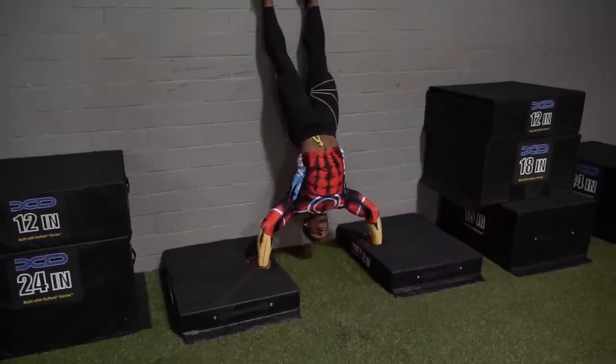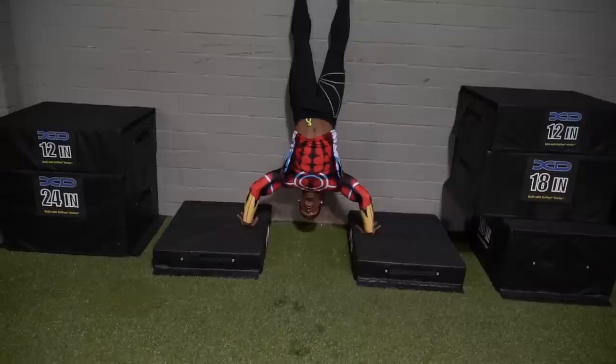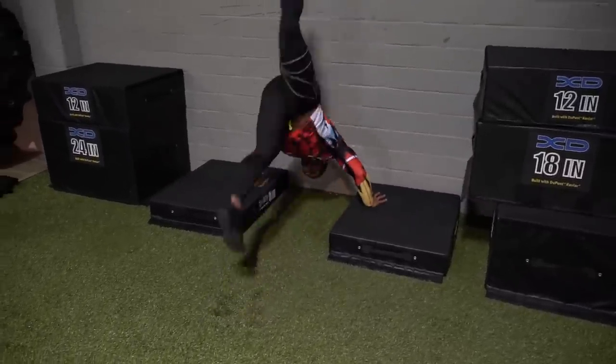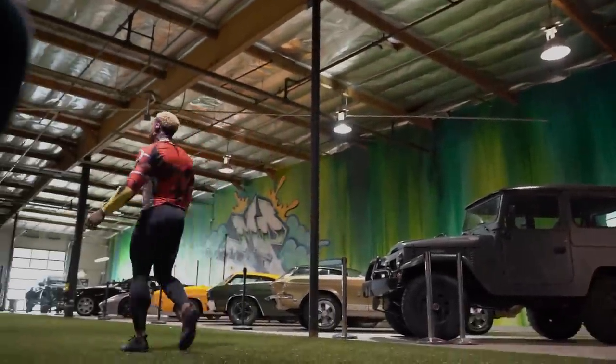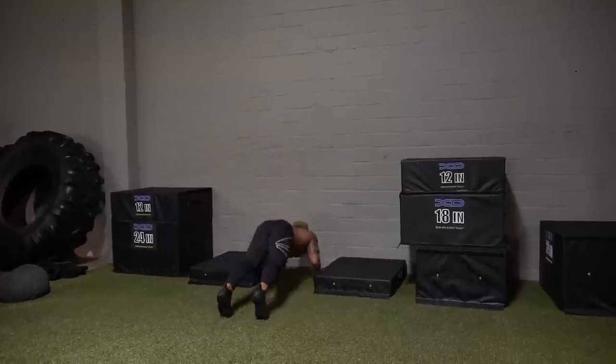I don't want you to think just because someone else is doing it that you can't — there are steps to this. I always say if you can shoulder press your body weight on a barbell, you're good, even though this movement is different. But if you can shoulder press your body weight, then I can say you can give it a go, because that's pretty much what you're doing.